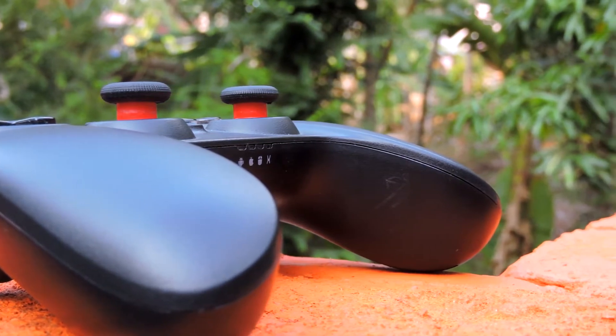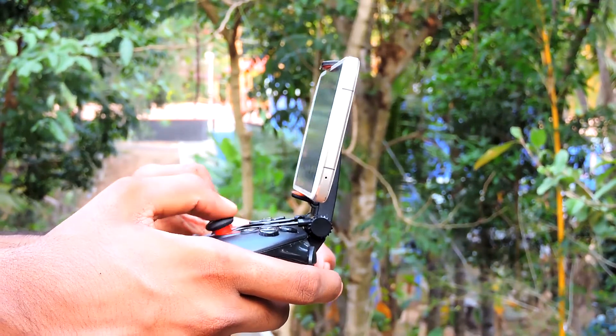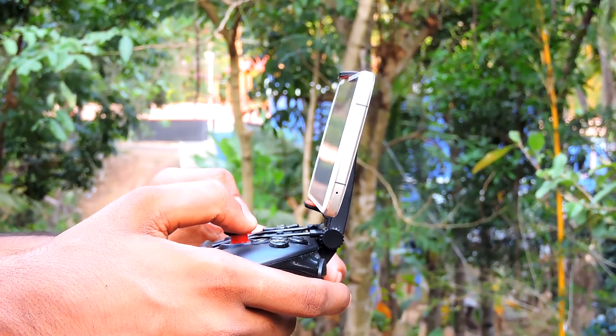The problem with higher-end Android games is that they are not really playable with touchscreen controls, so it was a great experience playing with the controller. I felt more control over my character, and if you take mobile gaming seriously, buying and using a game controller is a good choice.